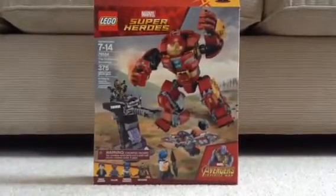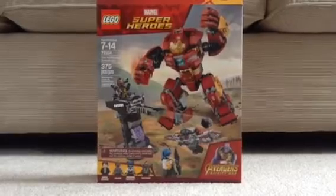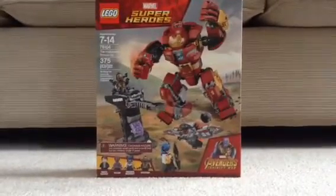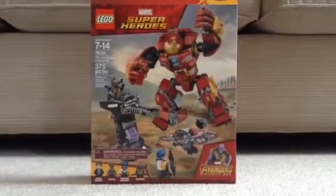Hey guys, what's going on? It's me, Matt, here, and welcome to a brand new Matt Movie here on the Matt's Movies channel. Today I'm going to be reviewing the Avengers Infinity War Hulkbuster Smash-Up LEGO set.